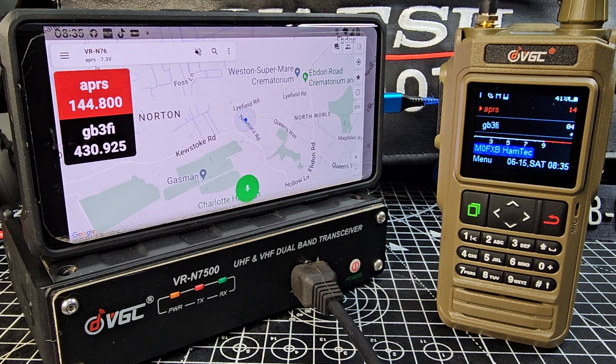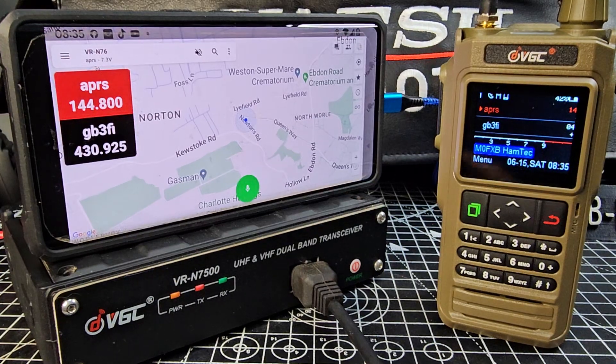Welcome to my videos on the VGC N76. We're doing some APRS — we've got GPS connection at the moment, we've been viewing the different maps, and I thought I'd quickly show you me sending a message on APRS.